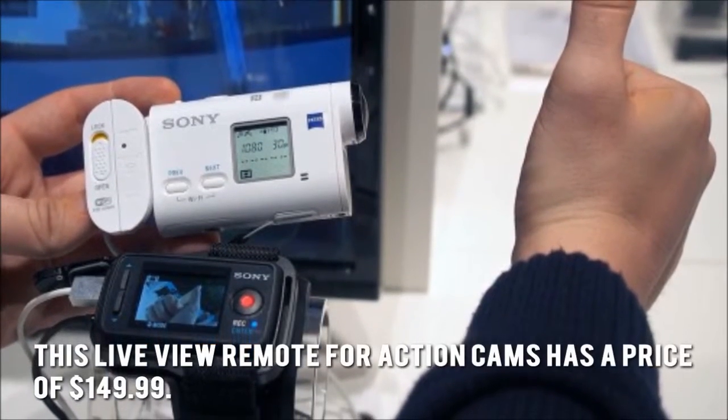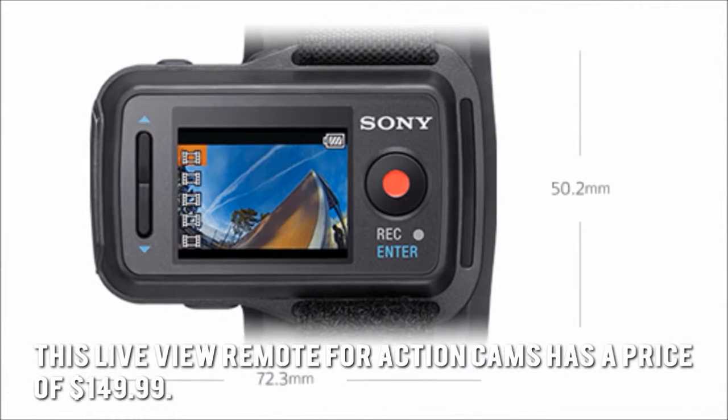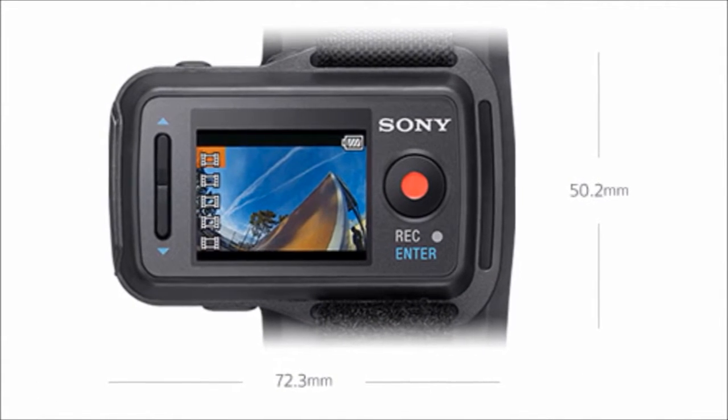This live-view remote for action cams has a price of $149.99. Now let's have a look at some of the main positive and negative aspects.